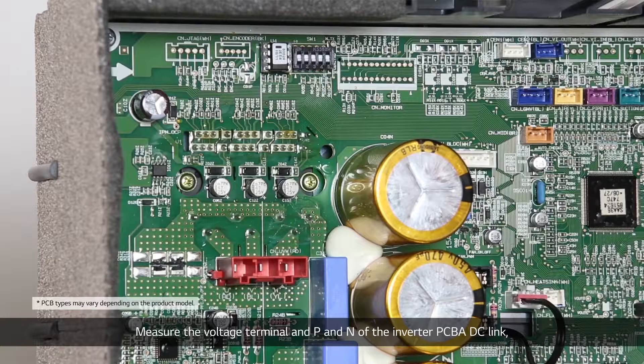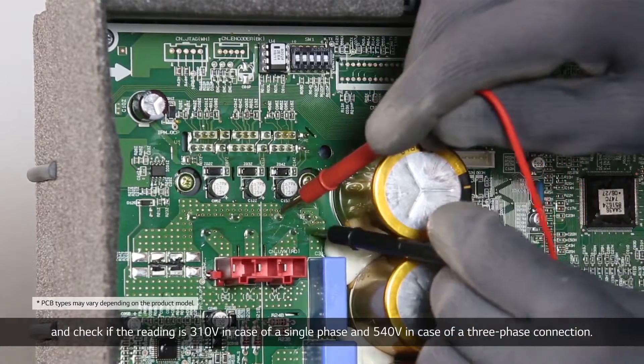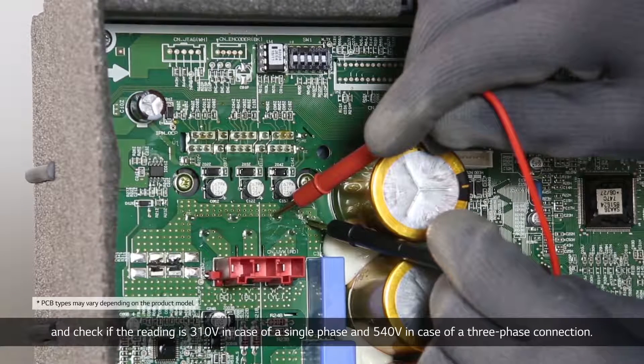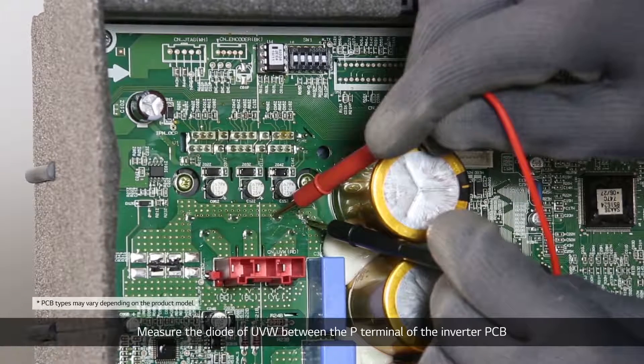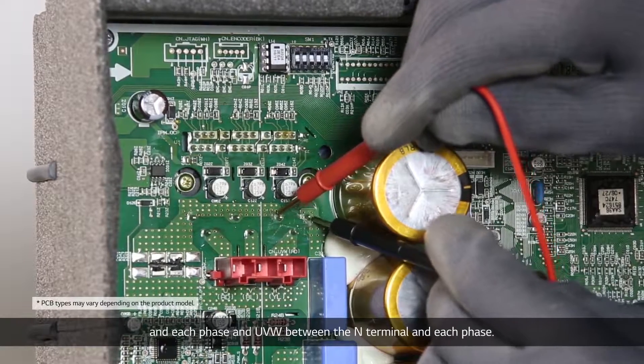Measure the voltage at terminals P and N of the inverter PCBA DC link, and check if the reading is 310V in case of a single-phase connection, and 540V in case of a three-phase connection. Then measure the diode of UVW between the P terminal of the inverter PCBA and each phase, and UVW between the N terminal and each phase.